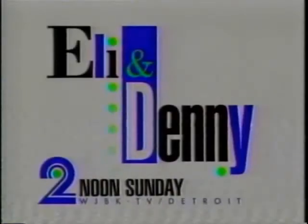Eli and Denny, Sundays at noon. Off I-75, off the Silver Delman — the show is mine.